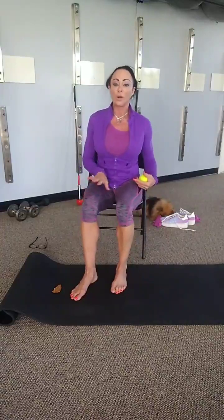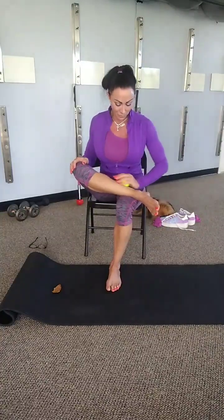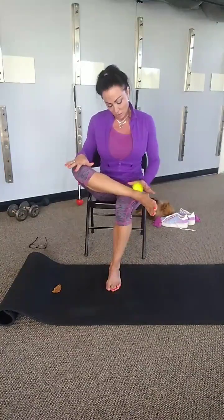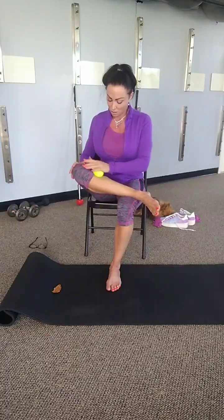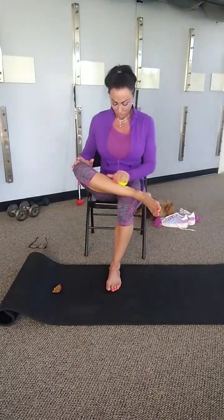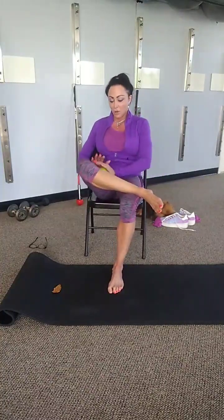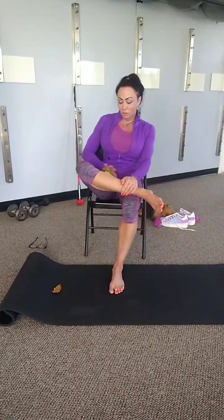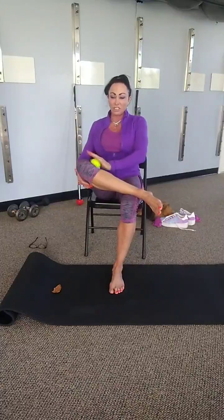Let's go to the other leg. We're gonna cross the left over right and we're gonna go to the inside of the calves. Remember to spend a little extra time on those hot spots, and lean back in your chair and let's go on the inside of the leg. Remember to get up as close to the groin as possible. Don't dig in too hard — just enough pressure to release everything.